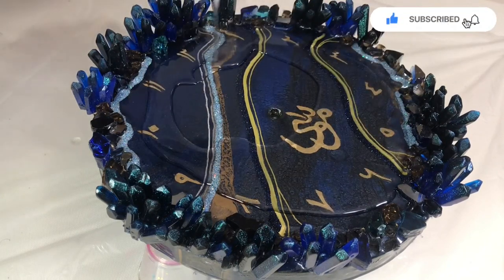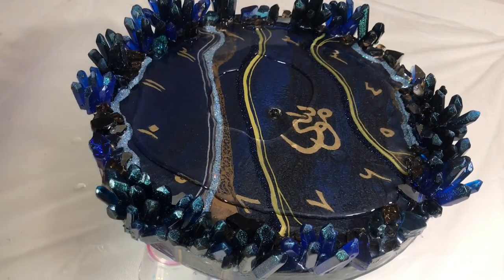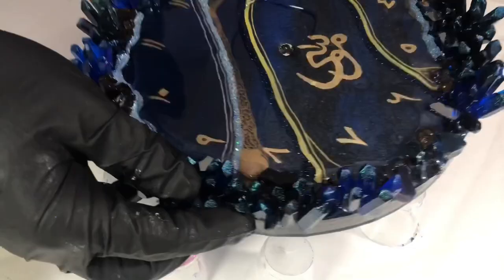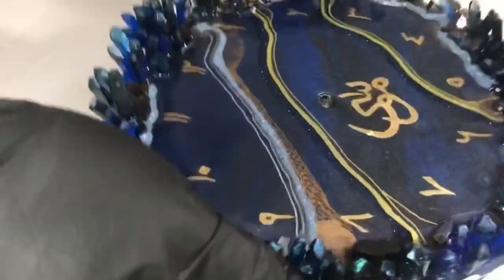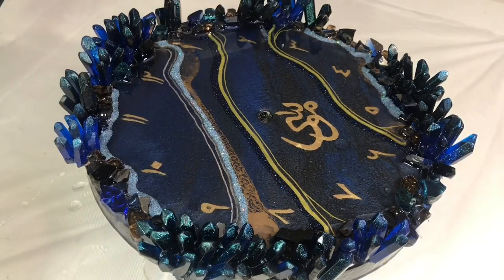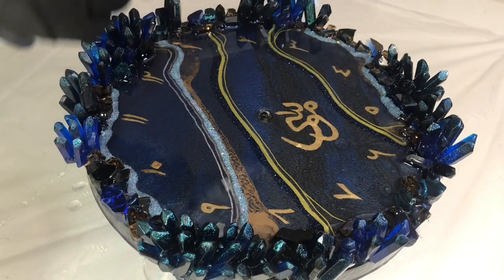When the paint is dry after a couple of hours, I am covering the whole panel with a layer of clear resin. This will protect the gold gilding and not let the gold tarnish. Popping up the air bubbles with a blow torch.